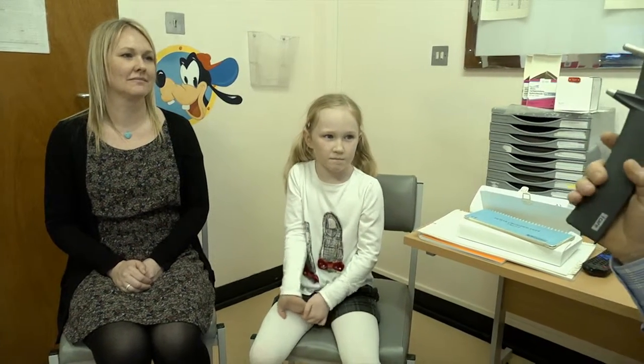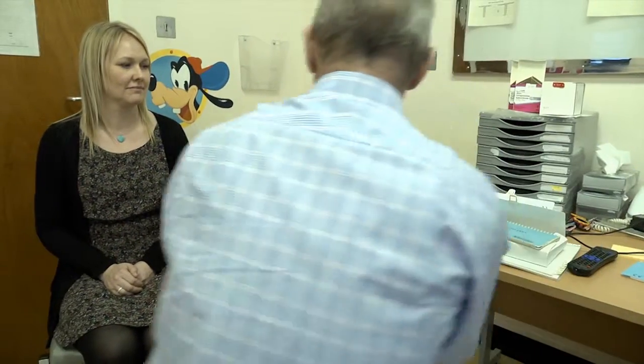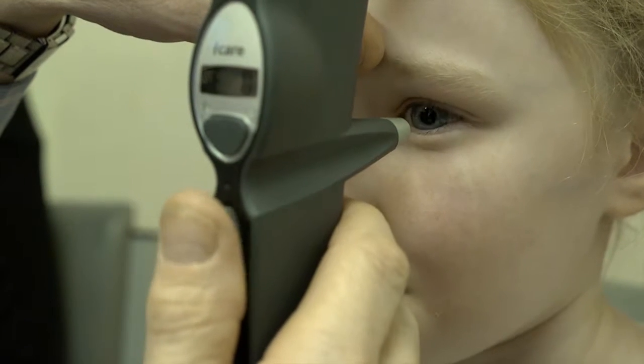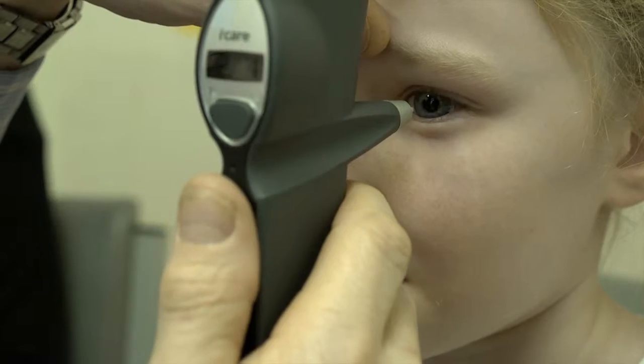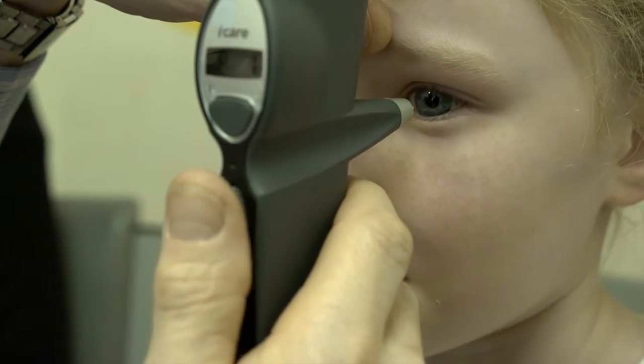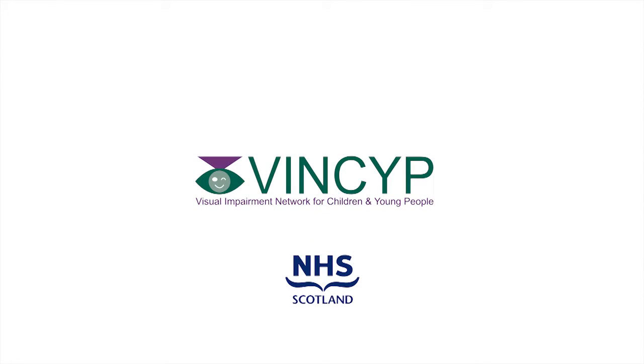The next thing I have to do is to measure the pressure in Lucy's eyes. Lucy, this is my little clicker, and what I'm going to do is bring this very close to your eyes — it's going to click six times, and then it's going to bleep. So, let's have a look. Brilliant. Thank you.